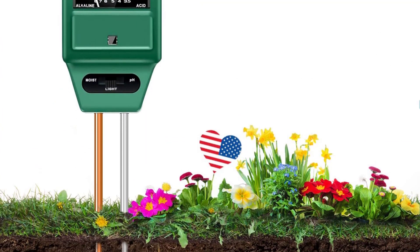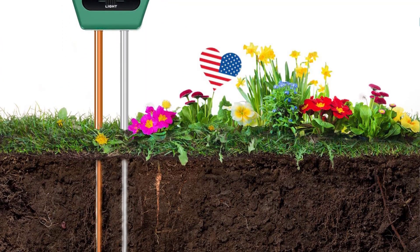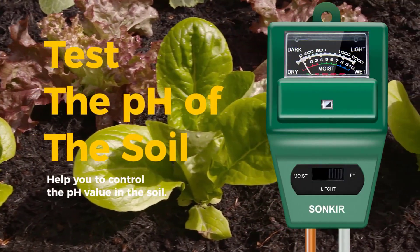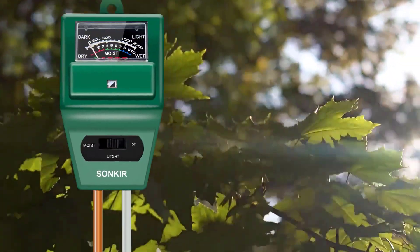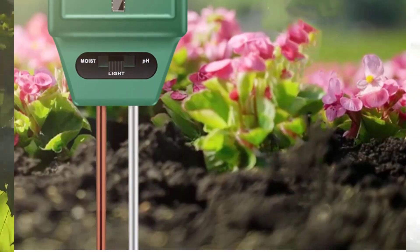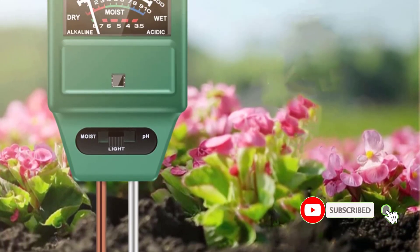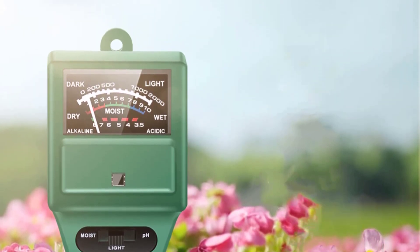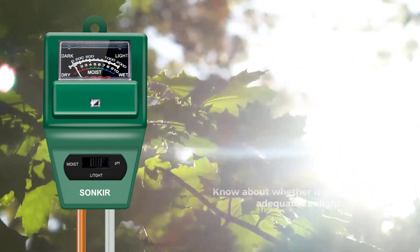This soil moisture meter has two probes with a length of 7.9 inches and comes with three different functions: soil moisture meter, sunlight level indicator, and soil pH value identifier. The Sankar Soil pH Meter MS02 comes with two probes — one acts as a soil moisture sensor that follows the basic principle of a hygrometer sensor to calculate the moisture ratings, and the second probe acts as a pH sensor, which calculates the pH value of the soil and provides ratings between 3.5 to 8 pH.